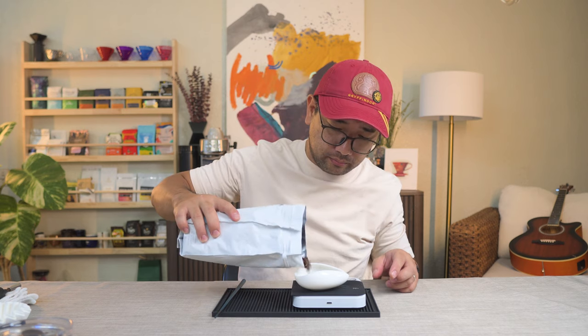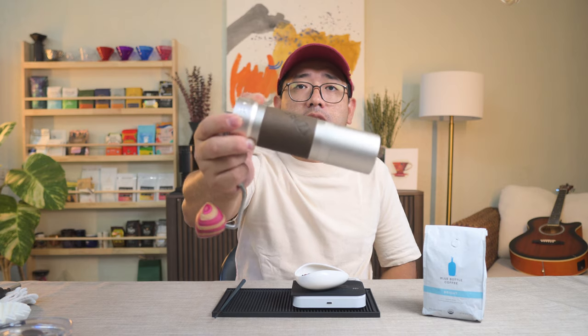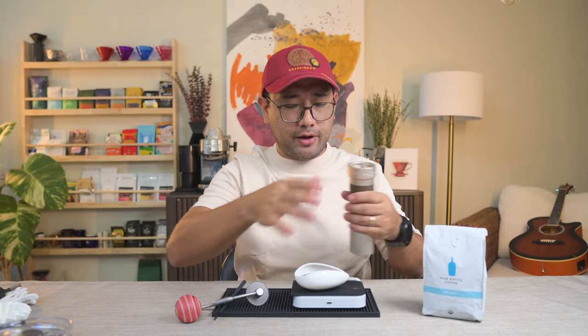We're gonna try it. Let's do 13 grams. We're gonna use the ZP-6 for this at 4.5 clicks.